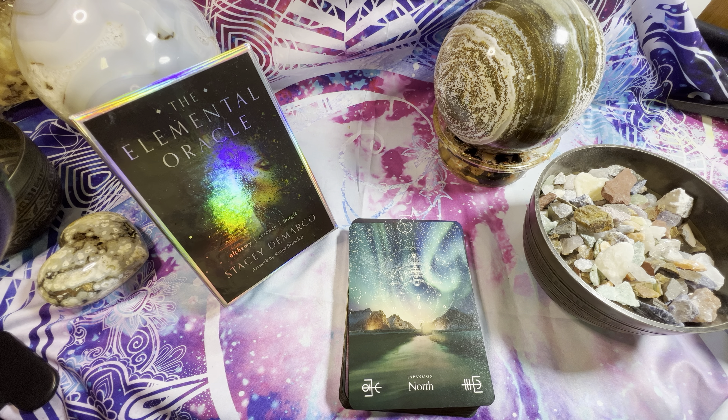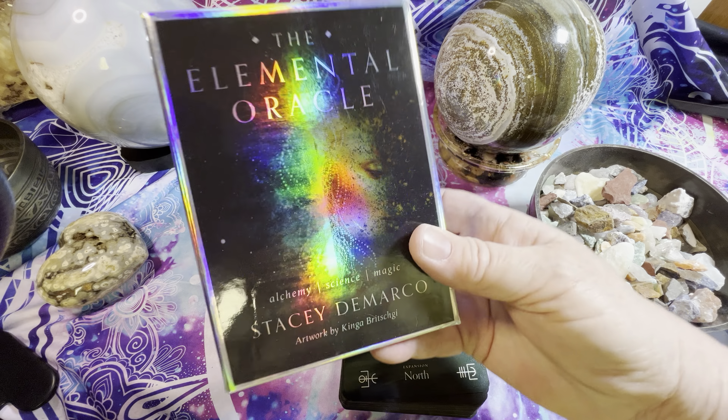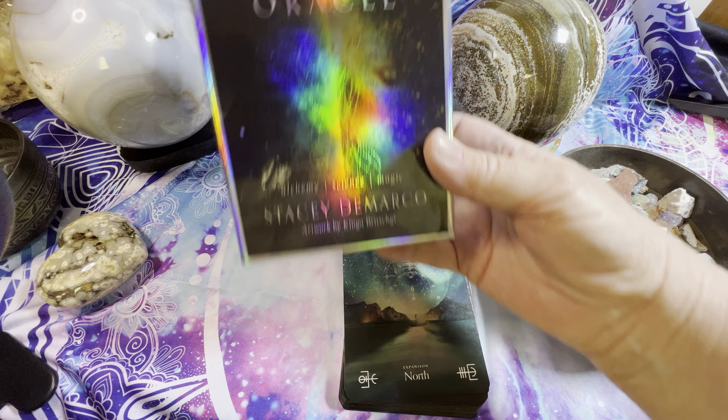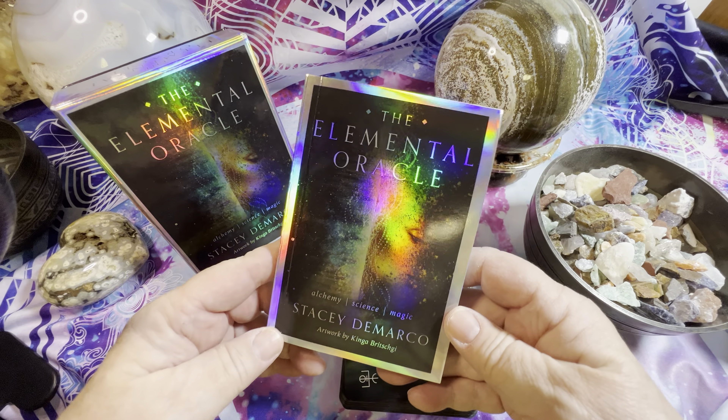Hi everybody, this is Debbie from Inspirational Goodies. I'm here today to give you a deck overview and flip-through of the Elemental Oracle by Stacy De Marco. She says it combines alchemy, science, and magic. The box is super 3D cool and so is the cover of the guidebook.